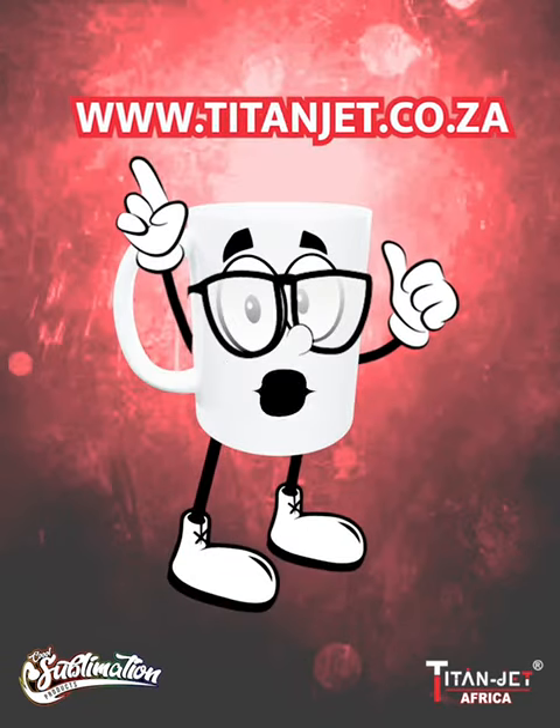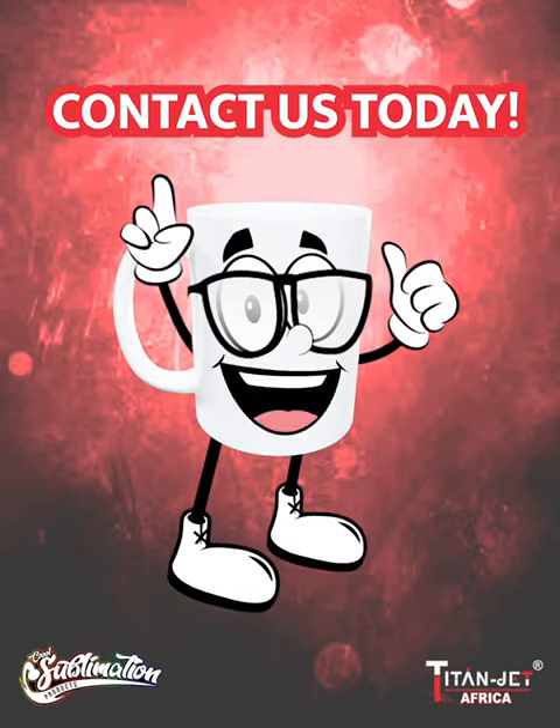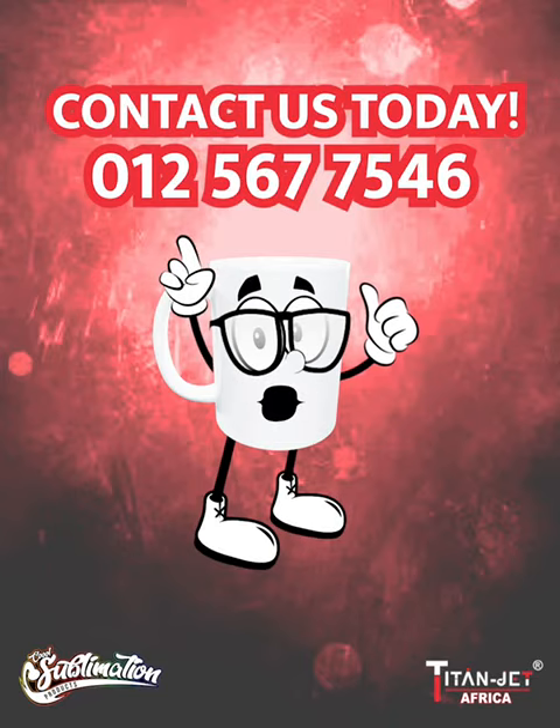Order on our mobile app or online at www.titanjet.co.za. And if you prefer a personal touch, contact our sales representatives on 012-567-7546.